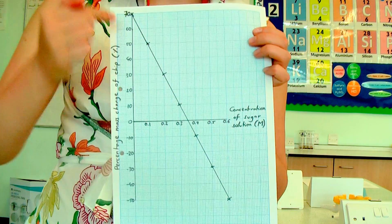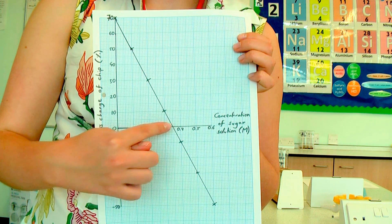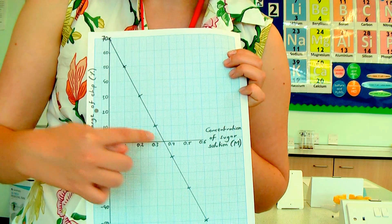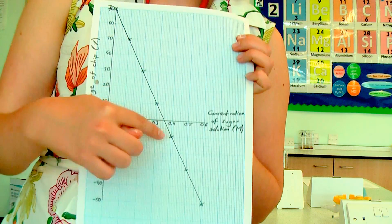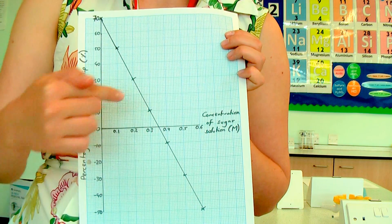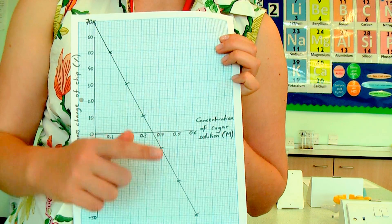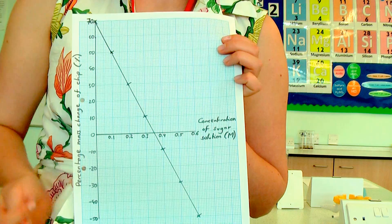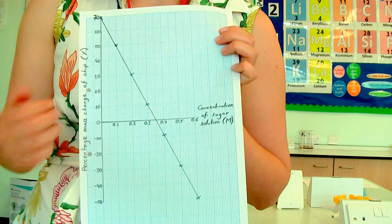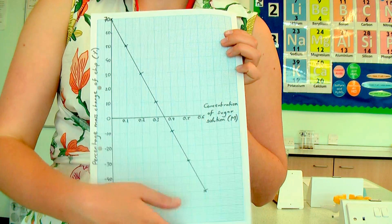You can see that when I use distilled water it increased by 70 percent, and when I use my 0.6 molar it's decreased by 50 percent. The line crosses the axis at about 0.35 molar — that means that at this concentration water neither entered nor left the potato. In effect the potato and the sugar solution have not exchanged water. So I can tell that the concentration of my potato is 0.35 molar, because that's the concentration where no water went in and no water went out — the concentration of the potato must have been the same as the concentration of the solution.